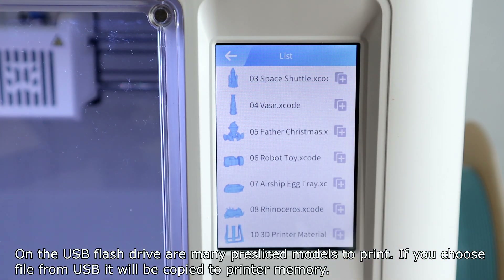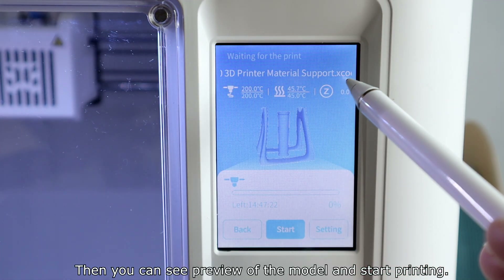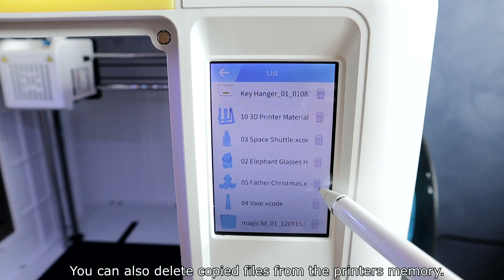On the USB flash drive there are many pre-sliced models to print. If you choose a file from USB, it will be copied to the printer memory. You can see a bare view of the model before starting printing, and you can also delete copied files from the printer's memory.